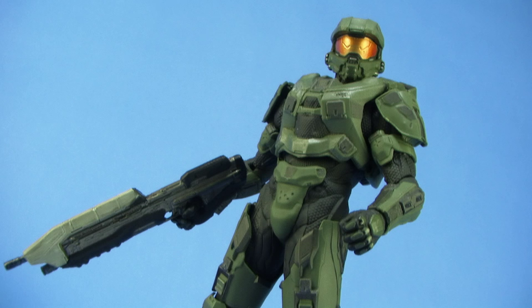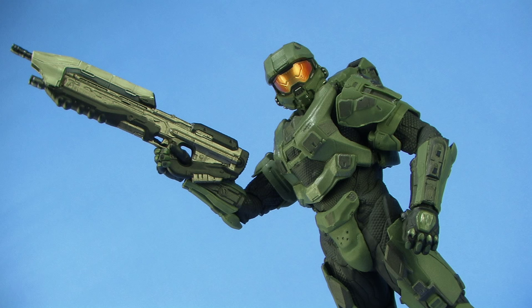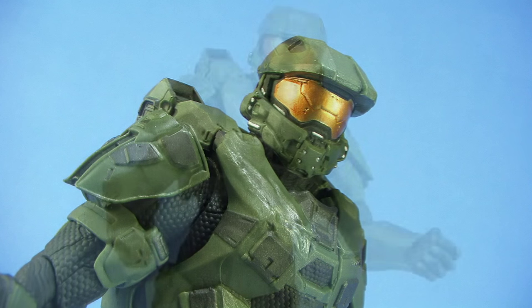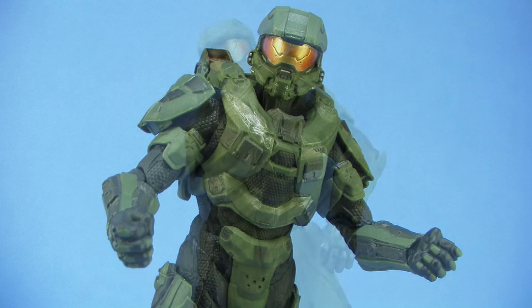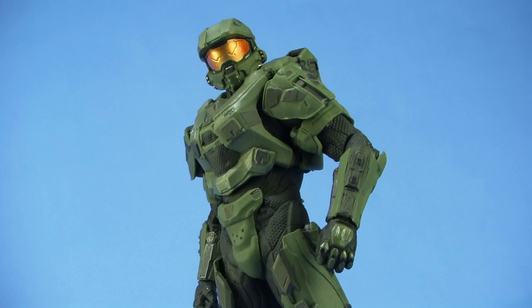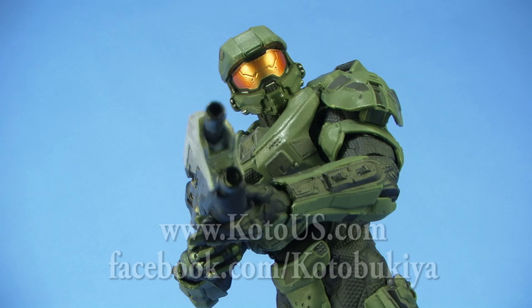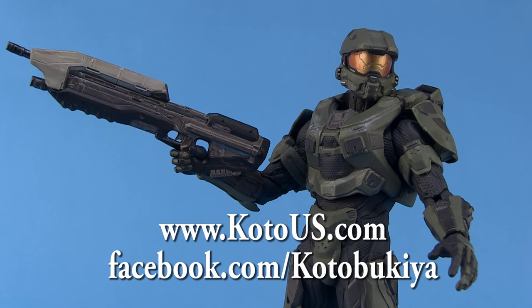So there you go, my friends — there is a look at the brand new Halo Master Chief 1/10th scale Artifacts Plus statue from Kotobukiya. Very special thanks to Kotobukiya for sending this along. Stay tuned because I'm also going to be taking a look at some of the other armor sets in another video very soon. For more information on Kotobukiya and their products, check them out at www.kotous.com and give them a like on Facebook at facebook.com/Kotobukiya.